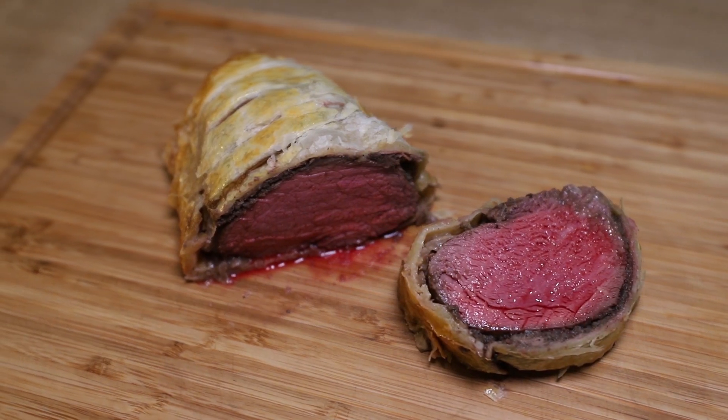I have made chef Gordon Ramsay's beef Wellington recipe — the peak pinnacle Gordon Ramsay recipe, the highest of highs. He has a play on his beef Wellington with a thing called the Beet Wellington, and that's what I want to make today.